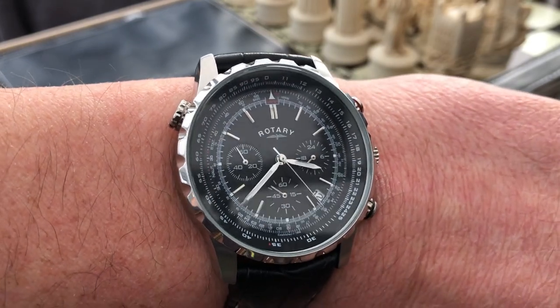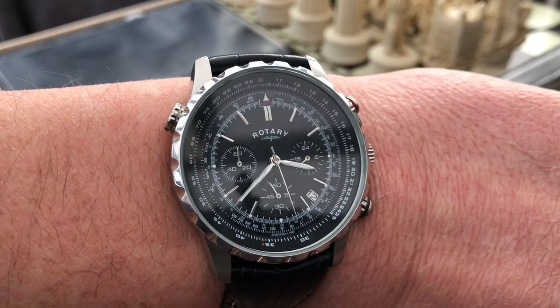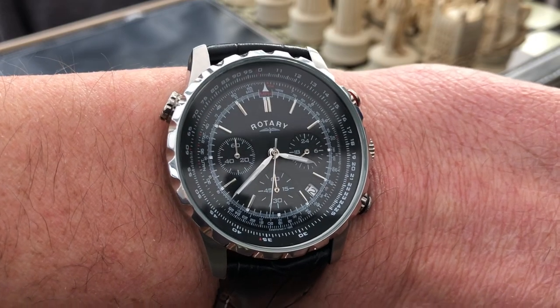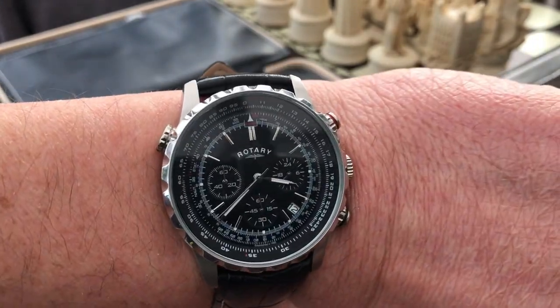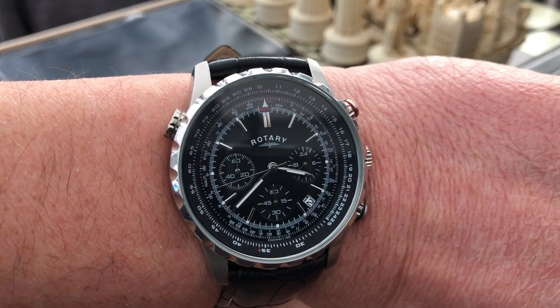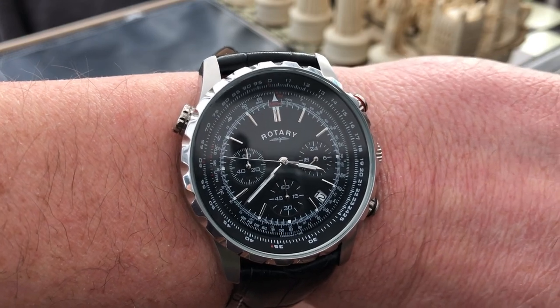For about a hundred quid, as I say, I'll put up a picture of the new version of this — I think this is a great little watch, just a fun piece, and yeah, just a fun piece and good value for money. So that's my two-minute review of the Rotary — it's actually now called the Aquaspeed. Anyway, this is GRVO TV, G's Reviews, Views and Opinions — I'll see you soon.